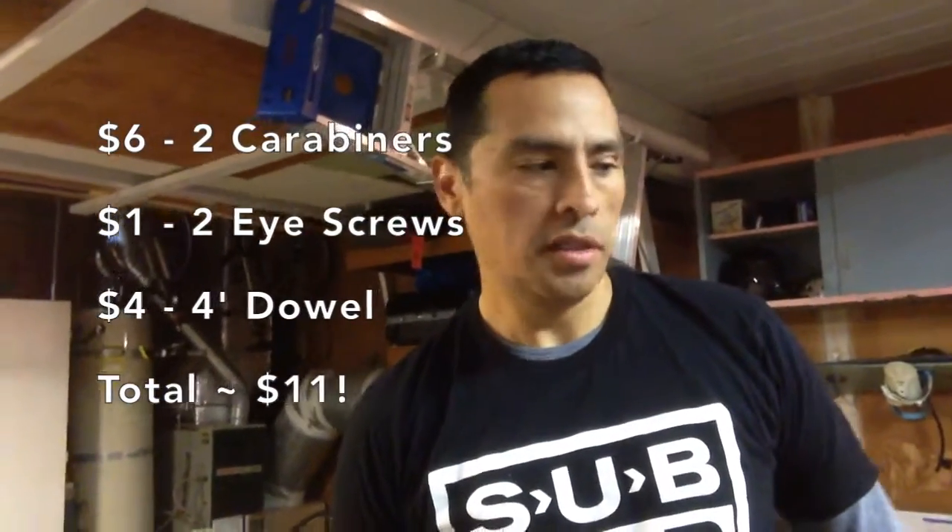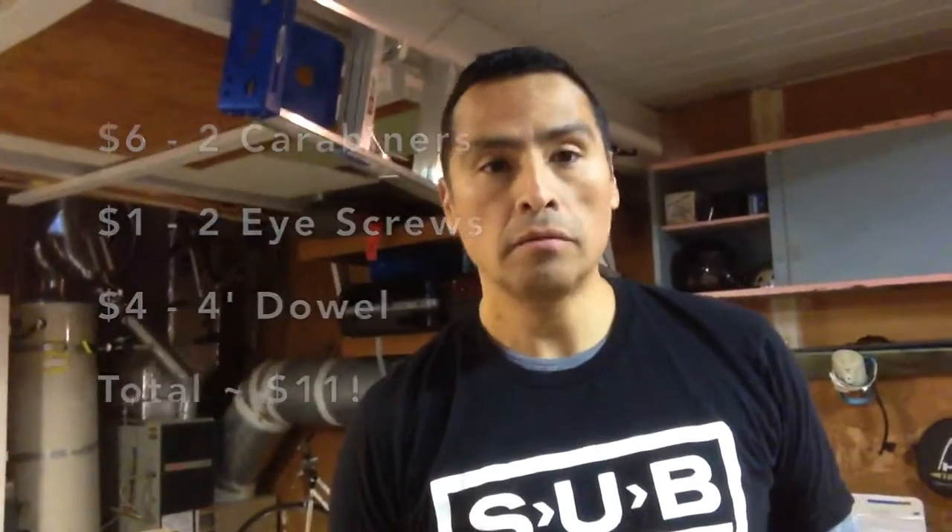A working DIY hacked rip knockoff type of thing. Piece of wood, two eyelets at the end, resistance bands, and you're good to go. Hope you liked it. Nerdstalker.com, by the way.